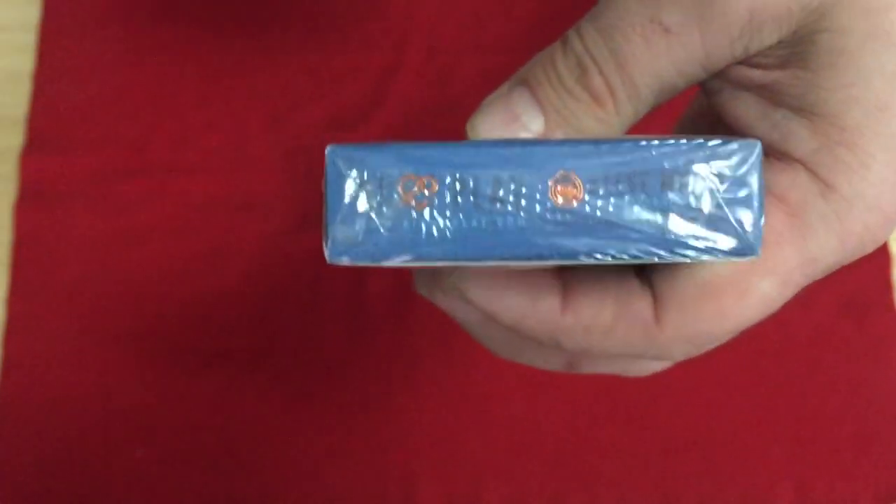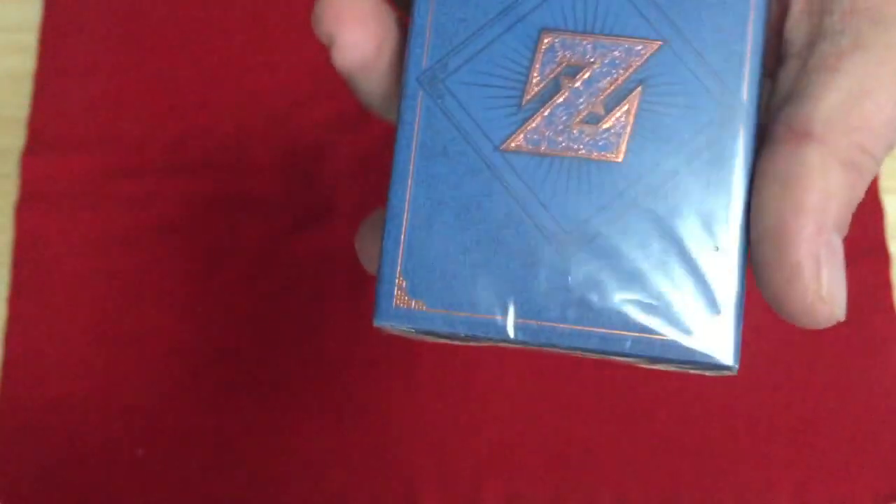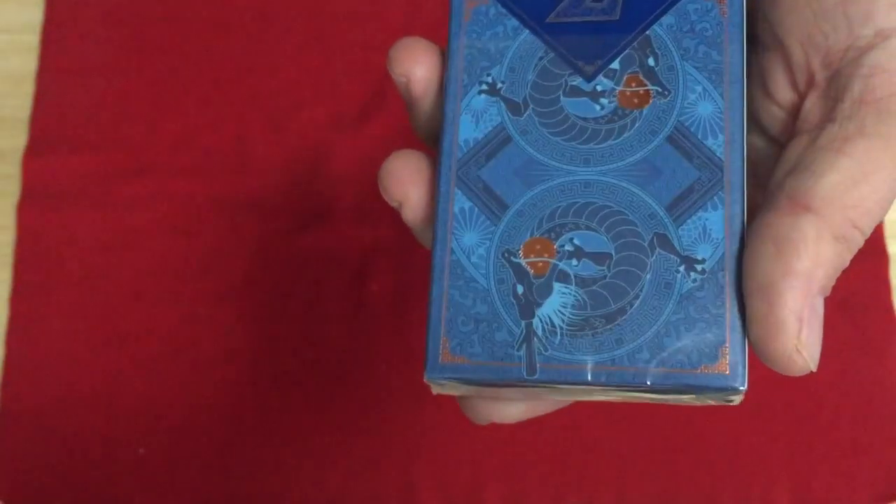It says AI Play and SteveMinty.com. Manufactured by EPCC in Taiwan. Another website listed is AIandPlay.com — not familiar with them, but there are some copper foil logos on there. And on the back, you see the matte design.